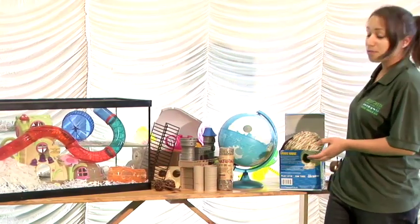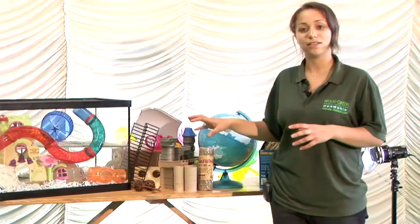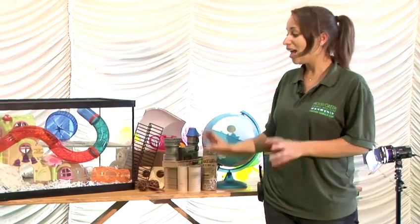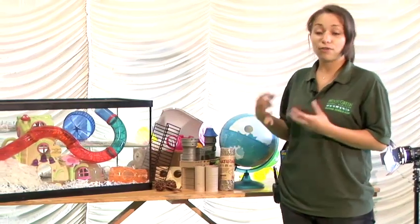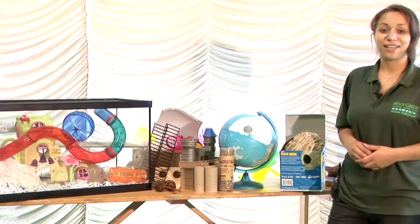In the wild, hamsters would be very active and they travel under tunnels — they'd be climbing on all sorts of things. So try and bear this in mind when you're setting up the enrichment, and make it fun and interesting for them to mimic what they would naturally do in the wild. And that's how to set up a really cool hamster cage.